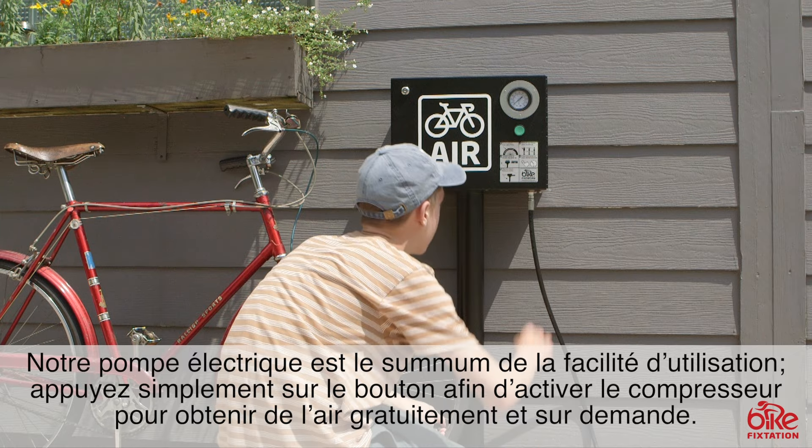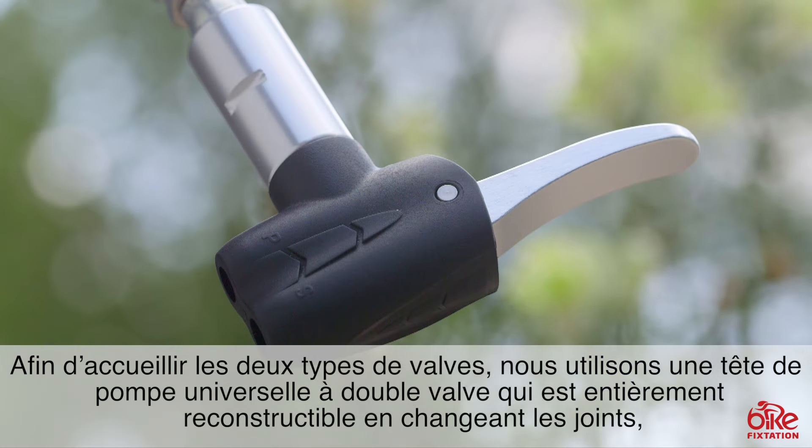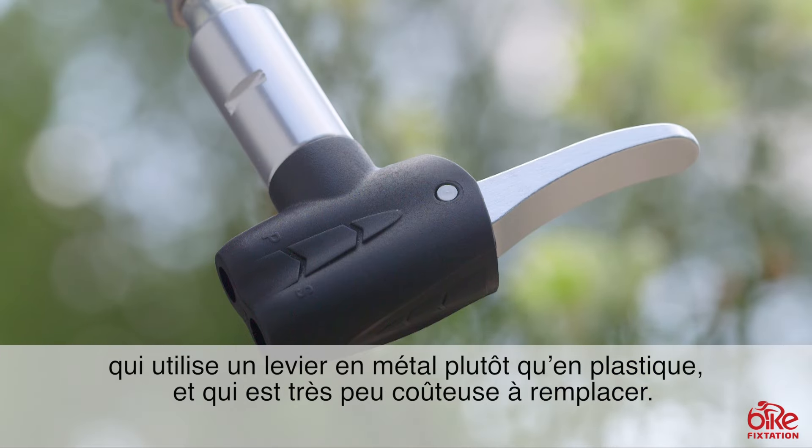Our electric pump is the ultimate in ease of use. Simply press the button to activate the compressor for free on-demand air. Our manual pumps are easier to use than foot operated pumps because they don't require you to stand on one foot while you're pumping up your tire.